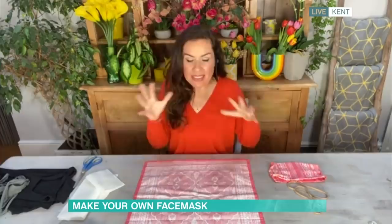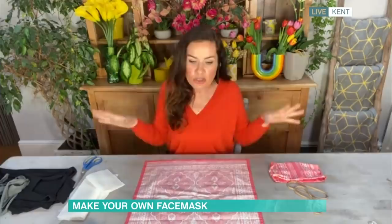This isn't to be done instead of everything else like washing hands and social distancing, but it just adds that bit of protection. And as we heard, it's about the layers. What I have here are things you should all have at home. No sewing involved — you can sew if you want to, but it's not necessary with these.